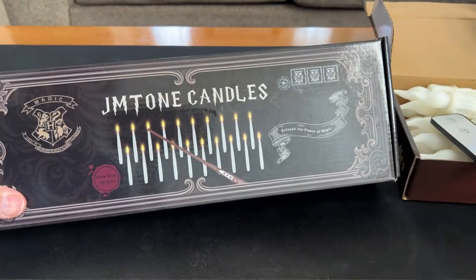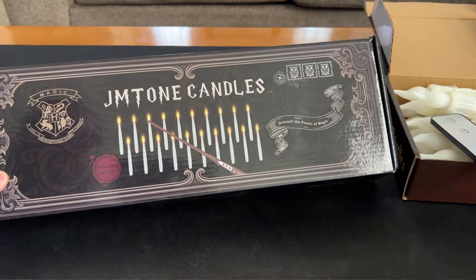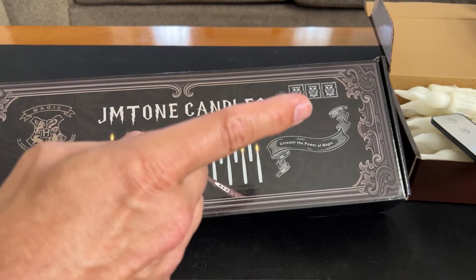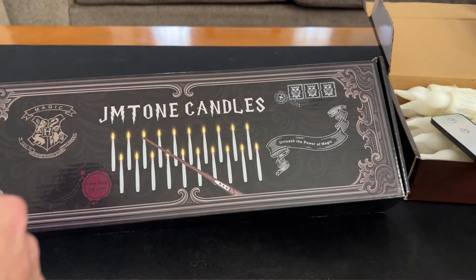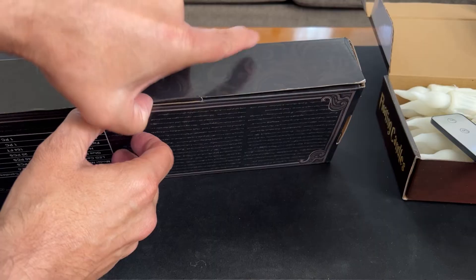Under this other set — these are cool. JM Tones candle. It has this Harry Potter vibe. The other one does too, but not as much as this one. It comes with a remote wand. That one also comes with a remote wand, but I just opted for the remote control to be different. This comes with 20 candlesticks and a way to hang them up.